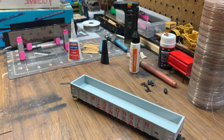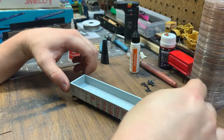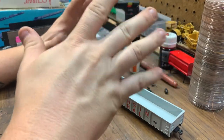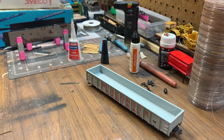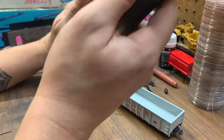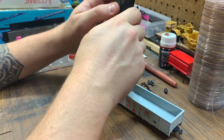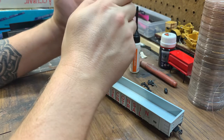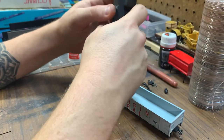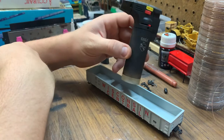All right, let's do a tutorial for denting gondolas. Sorry about the mess — it's my workstation, 400 projects going on at the same time. My last video demonstrated using a soldering iron to dent gondolas, but someone said they use torches like this one.